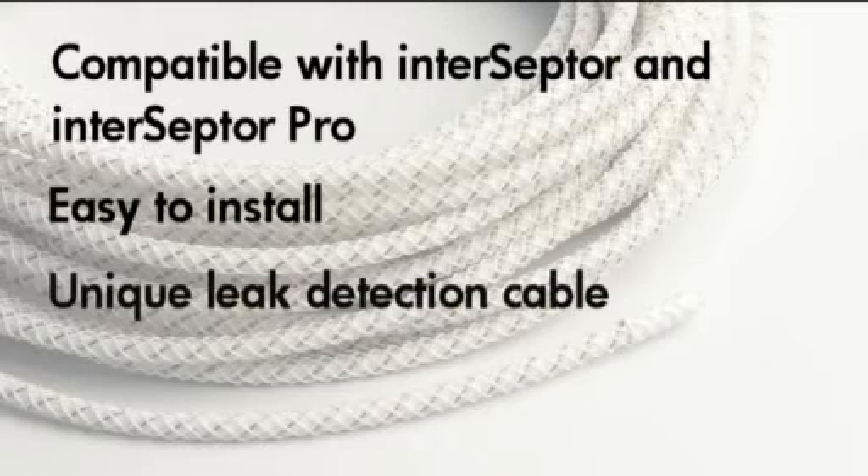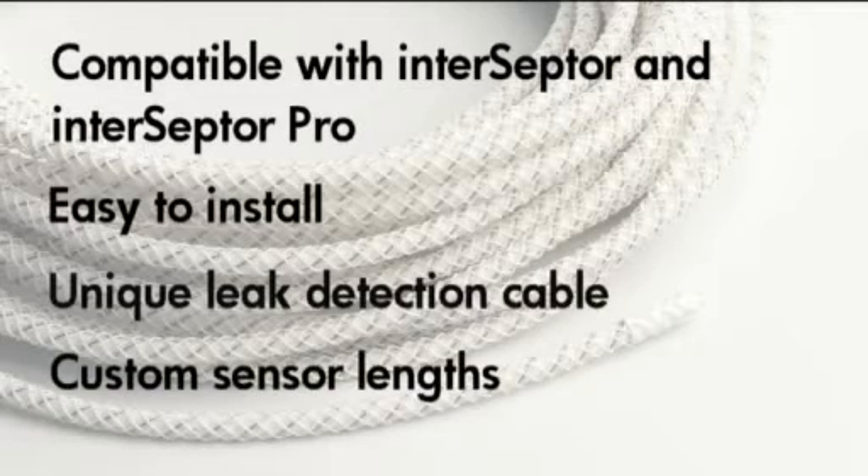The unique leak detection cable sensors for the presence of moisture anywhere along its length, allowing a variety of areas to be monitored, regardless of size or shape. Custom sensor lengths are available to suit any requirement.